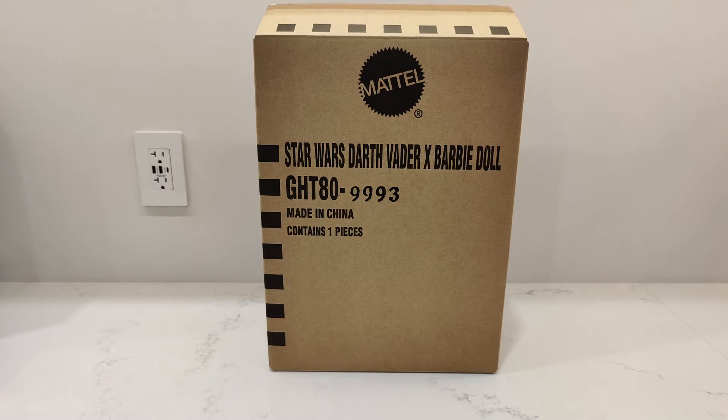It's one of the most iconic toys out there. There are some positives and negative things about Barbie, but we're not going to get into that. Right now we are going to focus on the Darth Vader Star Wars Barbie. This is kind of crazy.